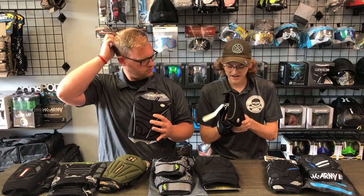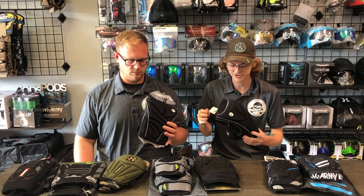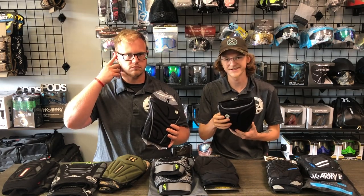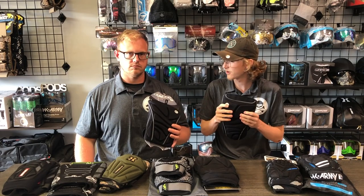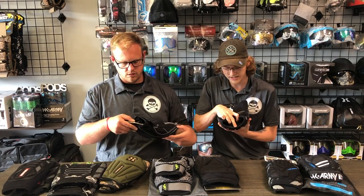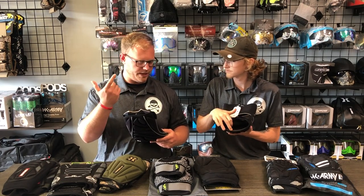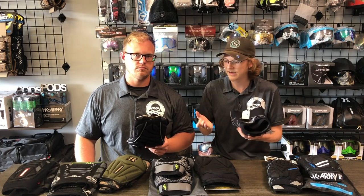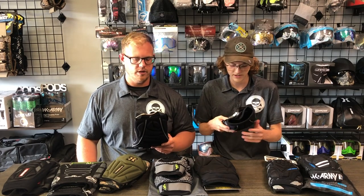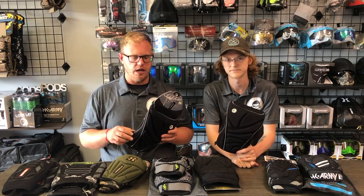It seems like it would be a pad that doesn't conform to your knee as much and restricts you compared to the Bunker Kings. Part of that is just the stiffer padding — it's not going to flex as much. On the inside of the Dye padding, there is an elastic-y rubber bit that reminds me of the Exalt Free Flex arm pads. It could irritate you, but on the upside it would prevent it from moving around. Overall for $59.95, I think it's a good option with some pros and cons compared to other knee pads in this price range.